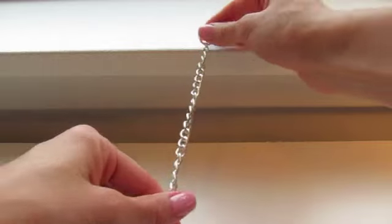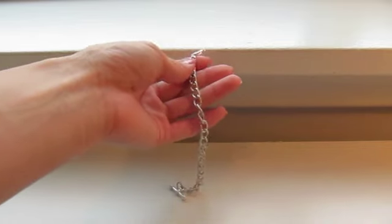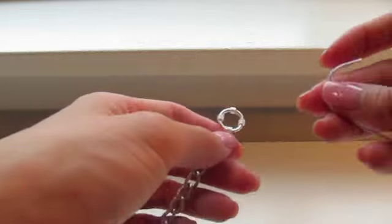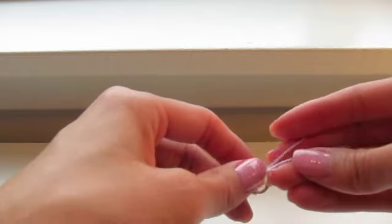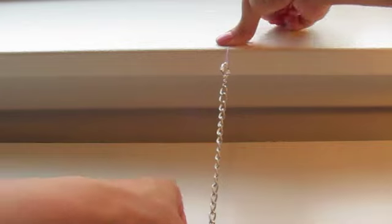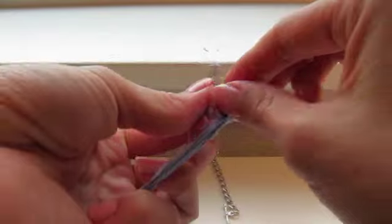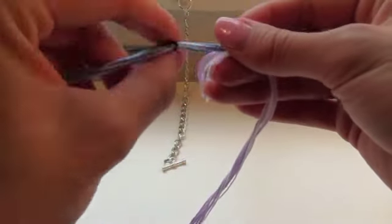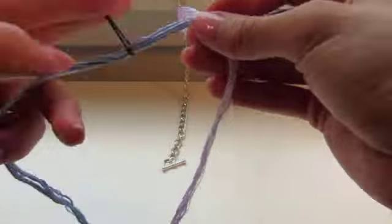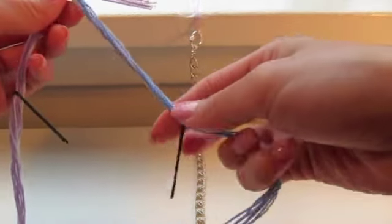Next, secure the chain onto something sturdy. If you have a clipboard, clip it on there. I don't have one so I'm going to take a piece of scrap string, wrap it through, and tape it down to hold. Then secure the two strands together with a double knot — make sure it's very secure. Put a bobby pin through each strand, which will make weaving in and out of the chain links much easier.